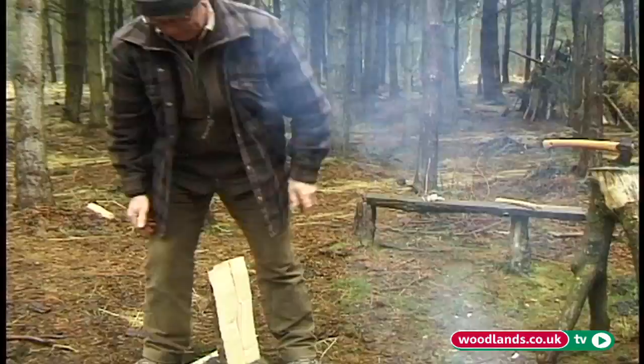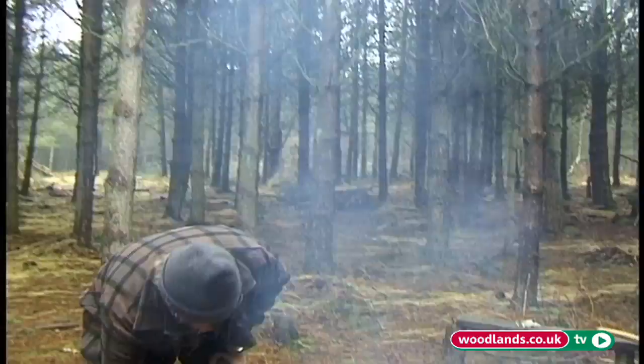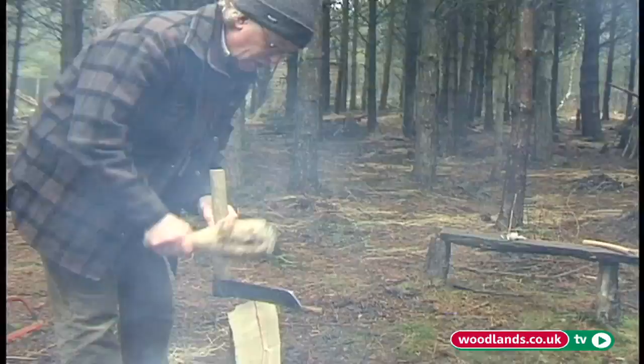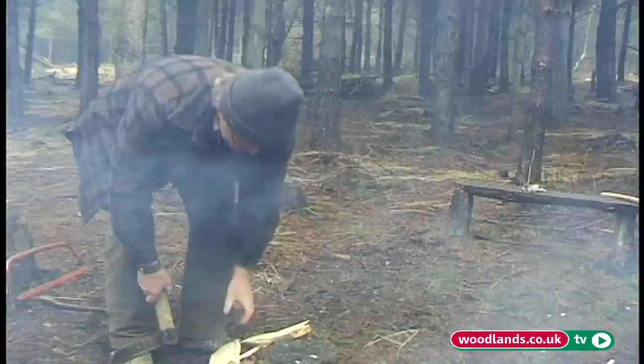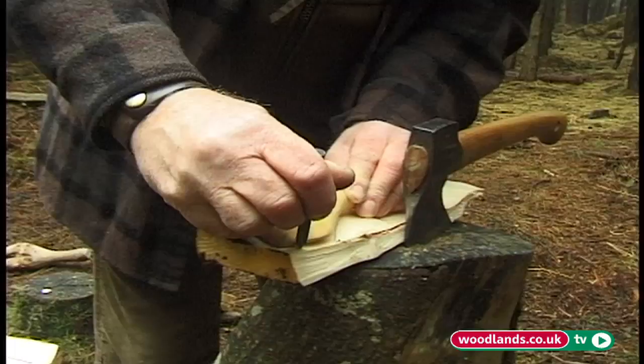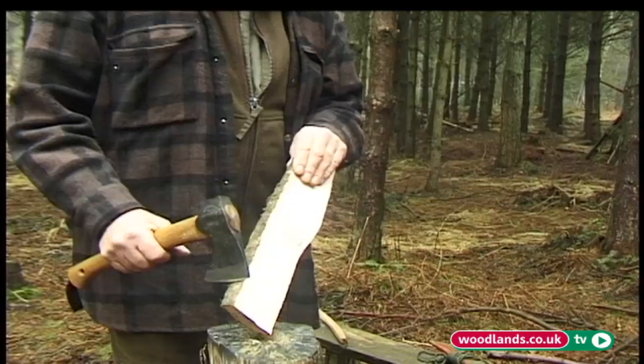You soon learn that getting rid of all the wood you don't want efficiently is the most important thing. It might be nice to chisel away with an axe for hours on end, but if you can get rid of a lot all at once, it's helpful. So that's our piece of wood. We now want an idea of the shape we're going to carve onto it. The next stage is just roughing it out.